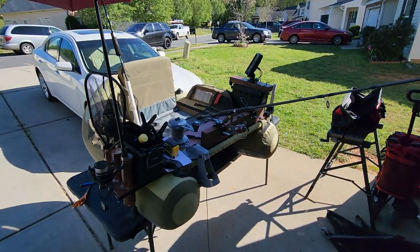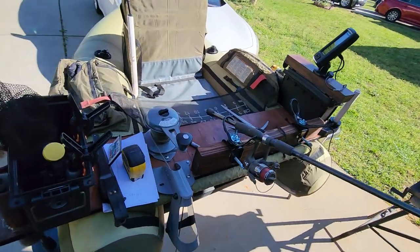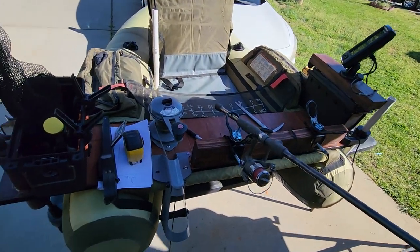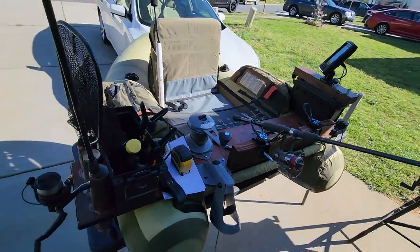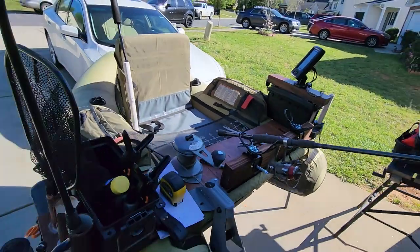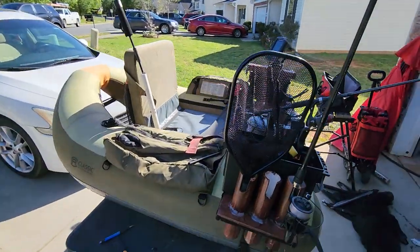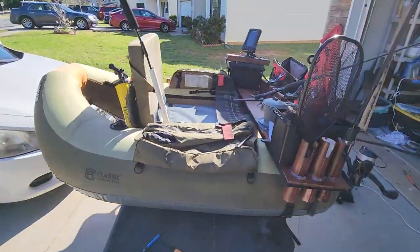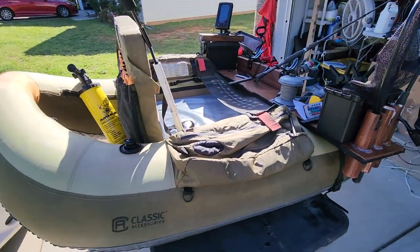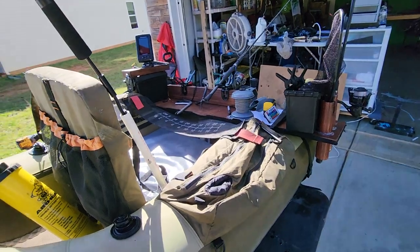I've modified my float tube setup. I cut the platform down a little, and I did this because I don't always use a trolling motor, which I would typically have mounted right here. With this one it still has all of the functionality, but this one is just self-propelled with the flippers — and as you can see, it's still extremely efficient.